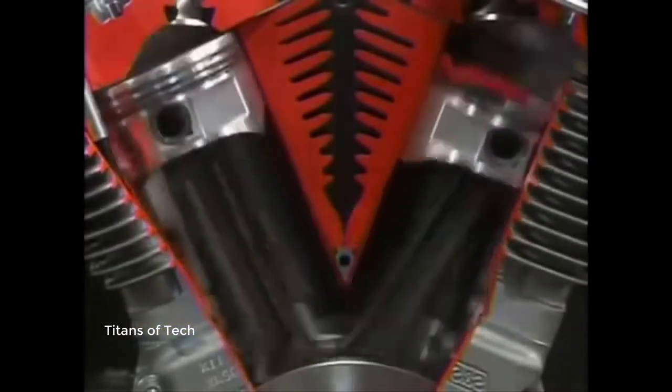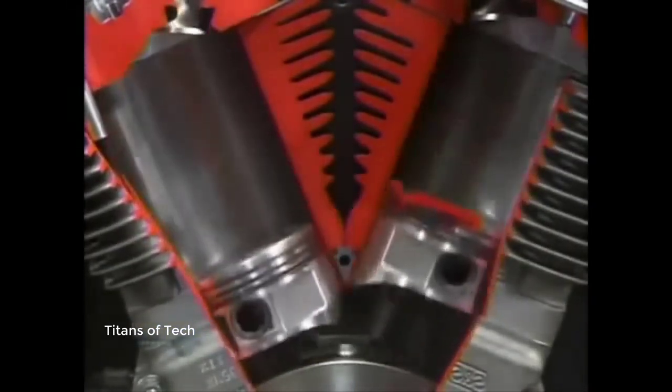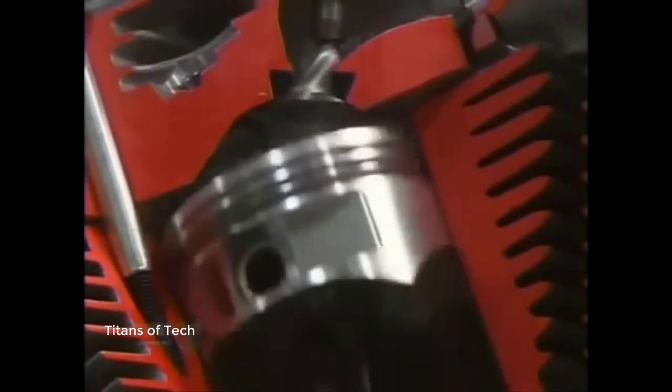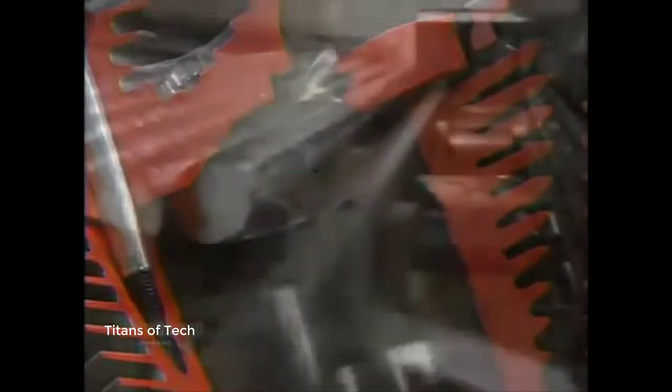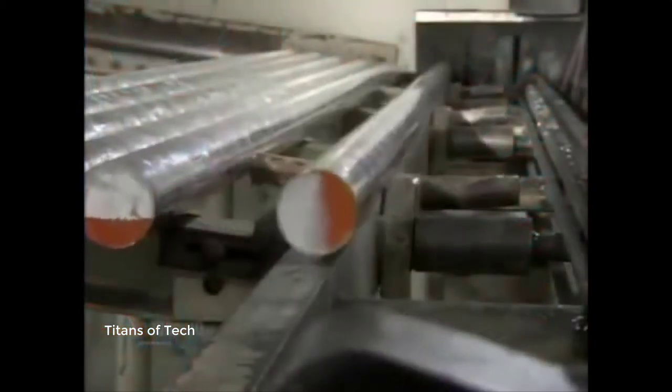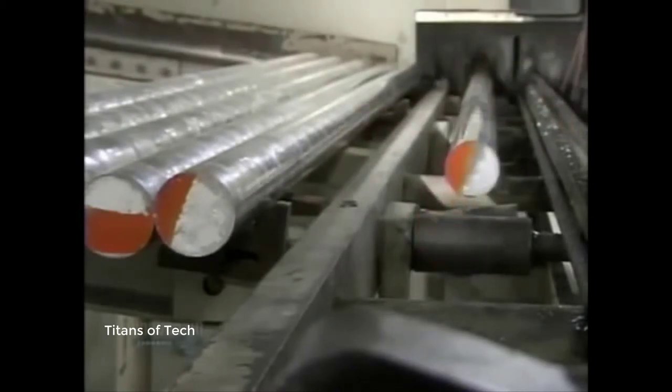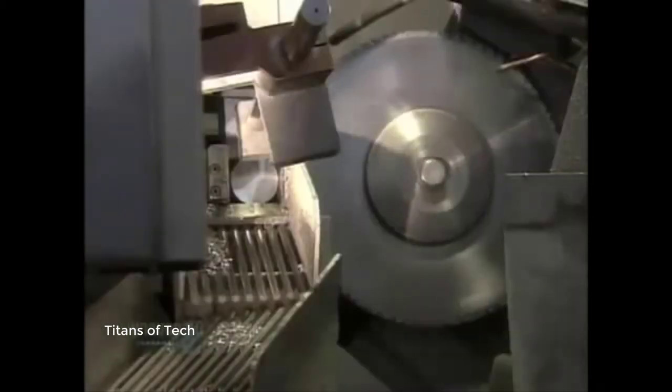This company makes 9,000 different types of pistons for everything from dirt bikes to car engines. A piston starts out as a three meter long aluminum rod. Aluminum is ideal because it's a lightweight and rust resistant metal that's easy to cut.